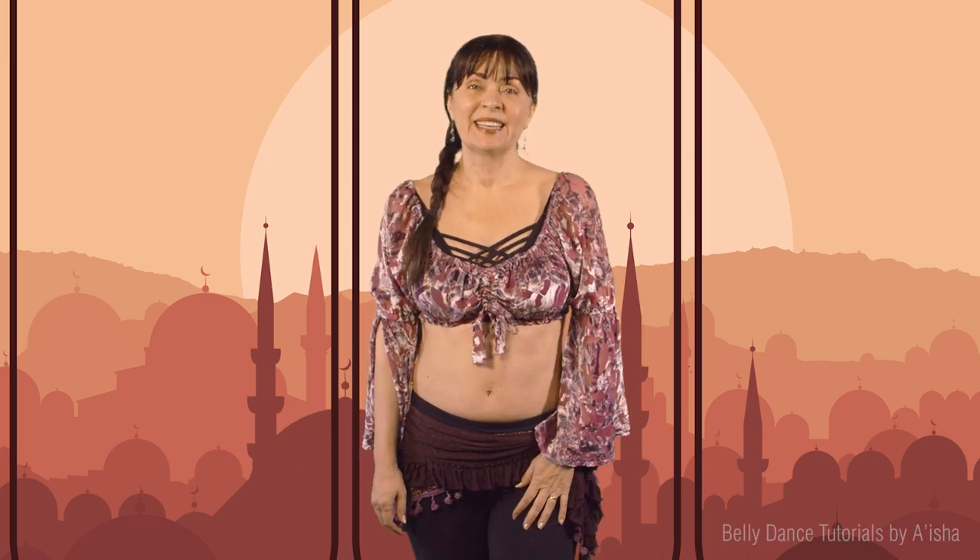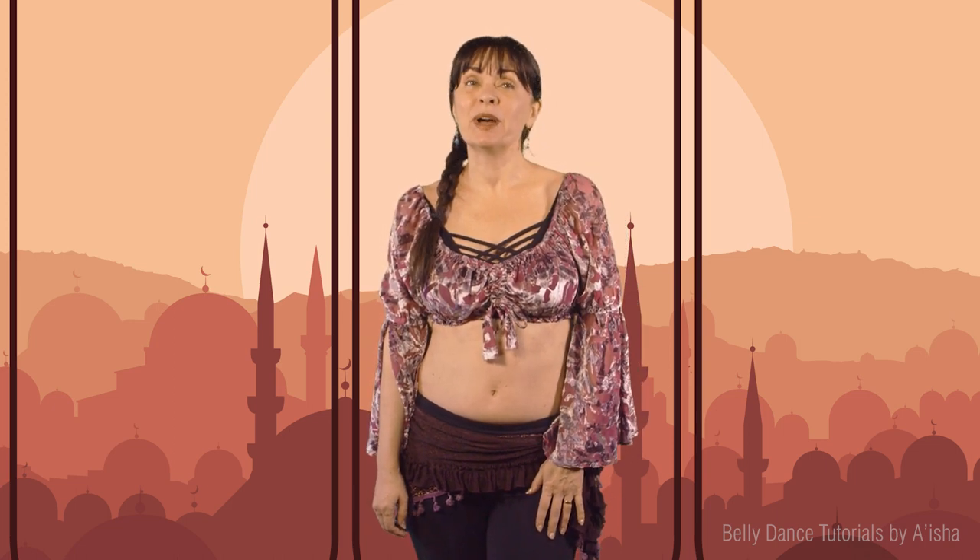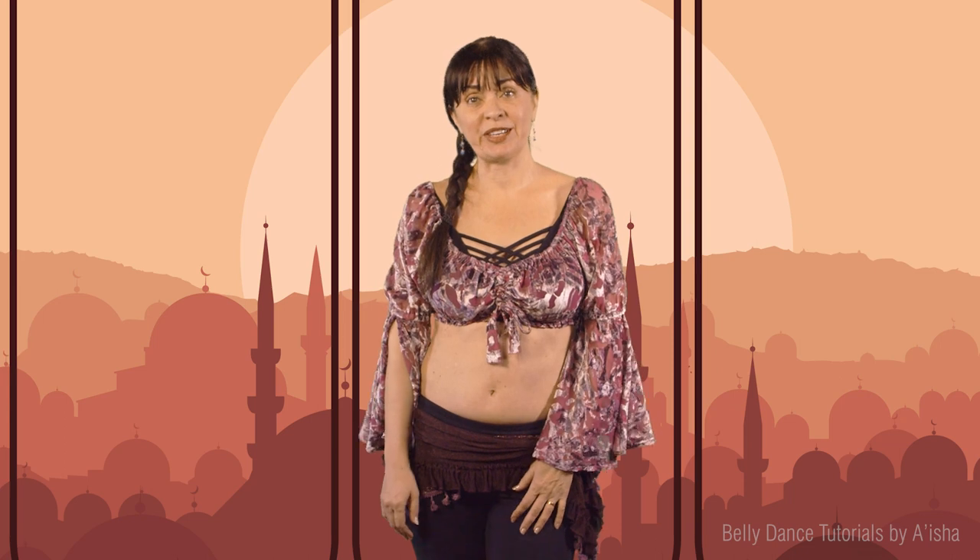Hello lovely dancers, my name is Ayesha and welcome to belly dance tutorials. Today's class is going to be a lecture again and we're going to talk about when a wrong move is actually not wrong.